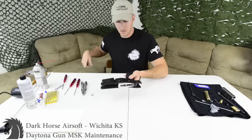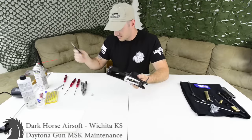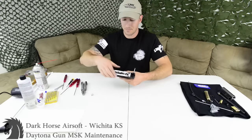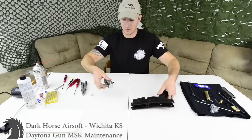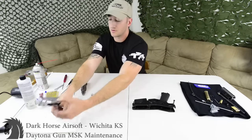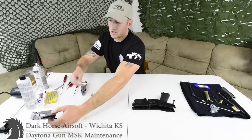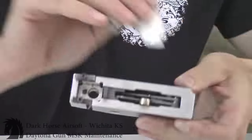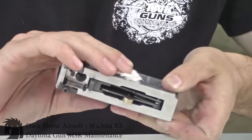Now let's get to the gearbox. I personally go beneath the trigger with a flathead, push it right by the trigger, and the whole gearbox is out. This is a little dirtier here — I kind of just wiped stuff off gently after matches and reapplied some lube, so it's not really hurting much, but I'm going to wipe it all down anyway.